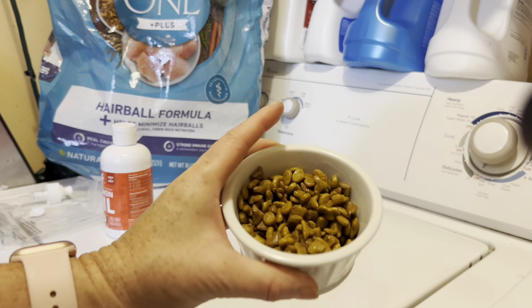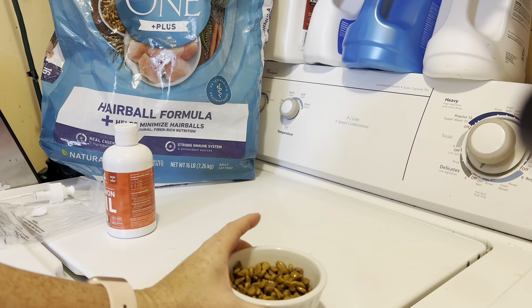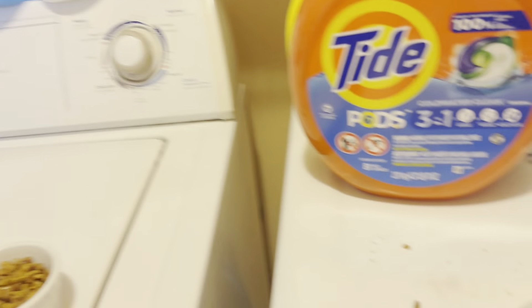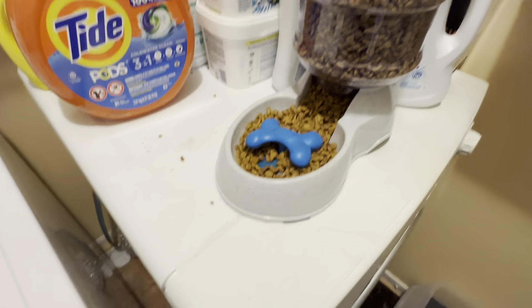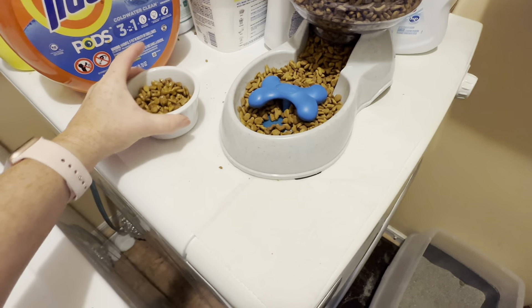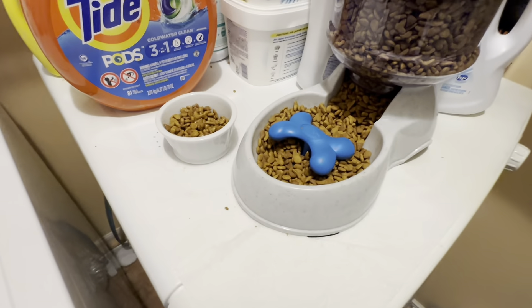I can tell it's wet looking. I'm going to leave it here where I have the rest of their food. I'll just set it next to the food and we'll see if they like it.